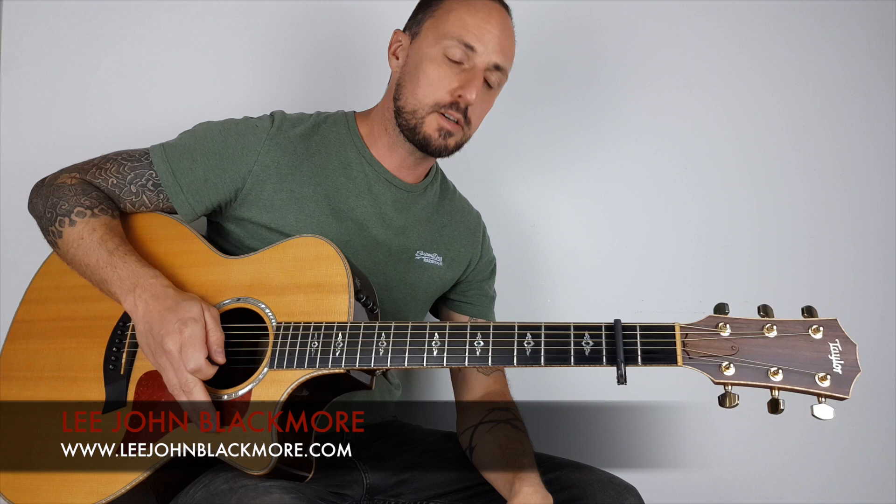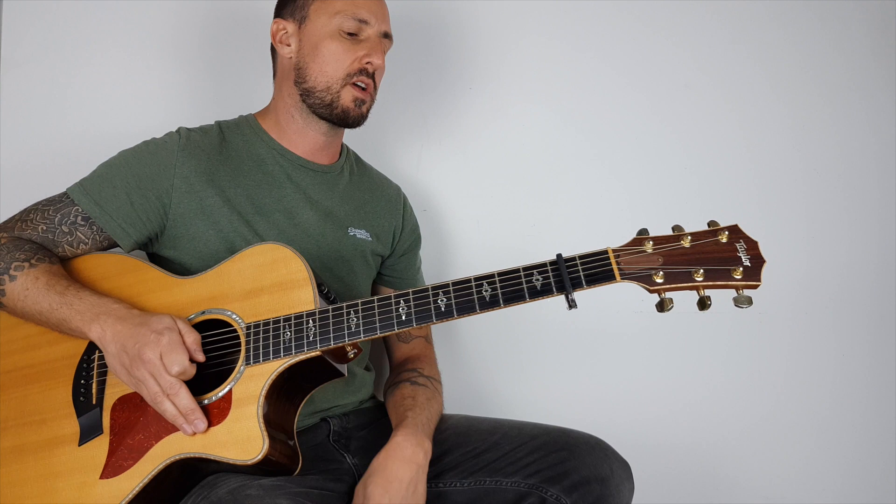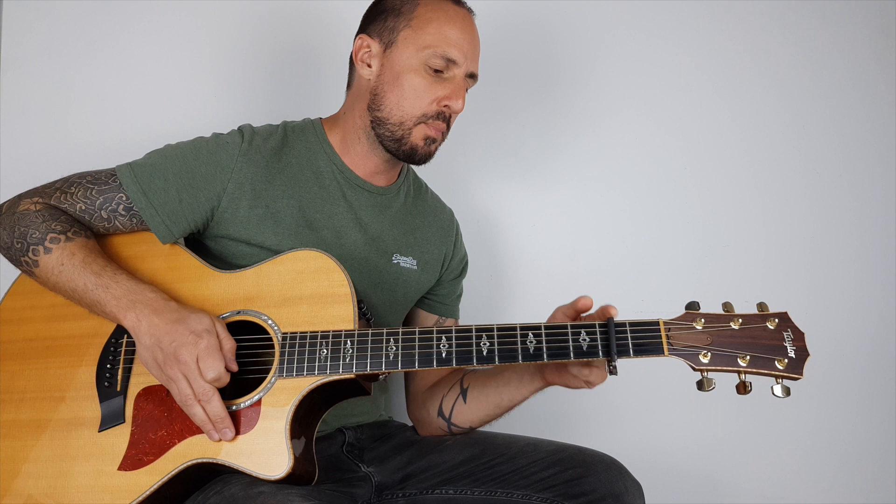Hey guys, how's it going? Lee John Blackmore here, Super Easy Guitar. This week we're doing Numb by Linkin Park, due to the fact that Chester Bennington recently passed away, so this is a little tribute to him. Let's get straight into it.